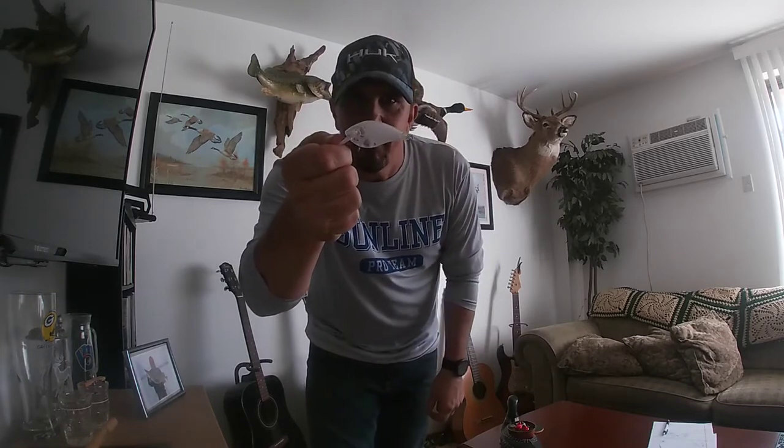Welcome back to the channel everyone. Today we're going to do something a little bit different. It's not been cold enough for ice to develop on the lakes yet — water temperatures are really cold and the fish are just not active enough. So I haven't bothered going fishing, and while we're waiting for ice I have decided I am going to paint these.